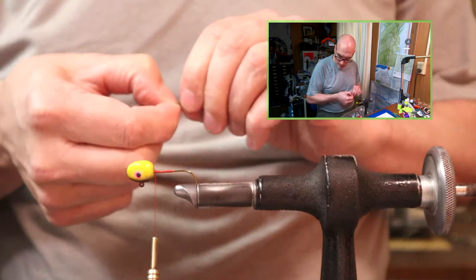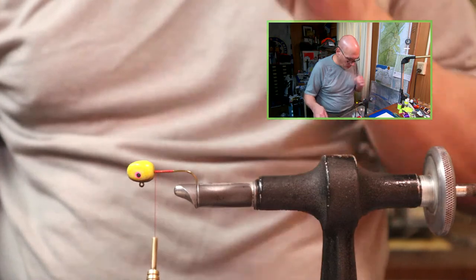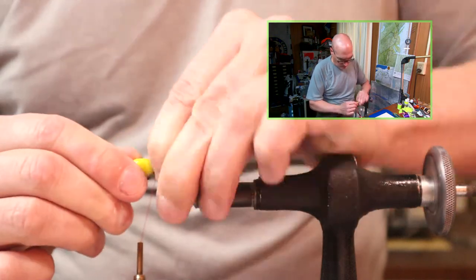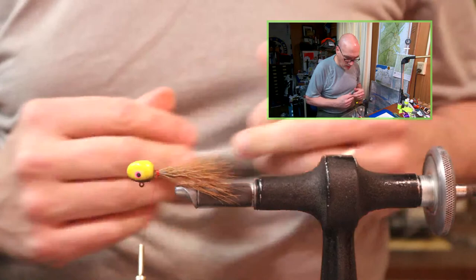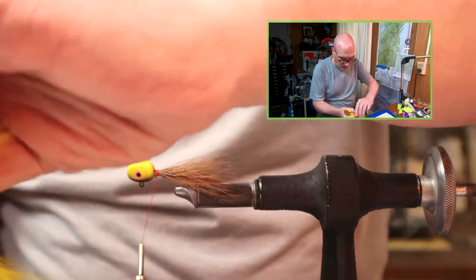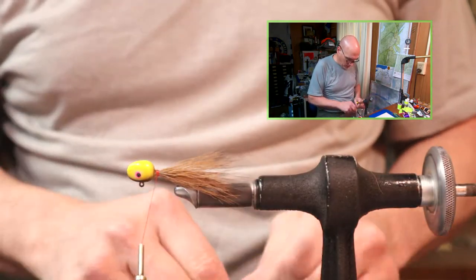When I'm happy with the length, I switch grips and keep my left-hand pinch tight as I tie this in — about five wraps towards the bend of the hook and two or three wraps back towards the head. The next pinch is just a plain yellow bucktail, not fluorescent — a banana yellow, which is kind of where this jig gets its name.